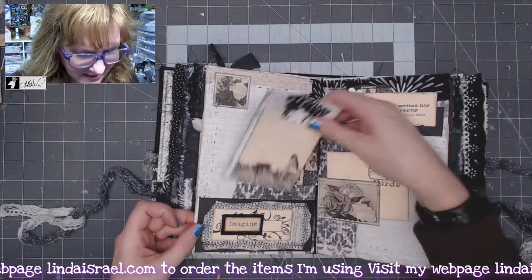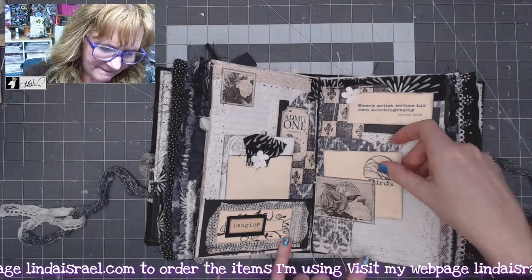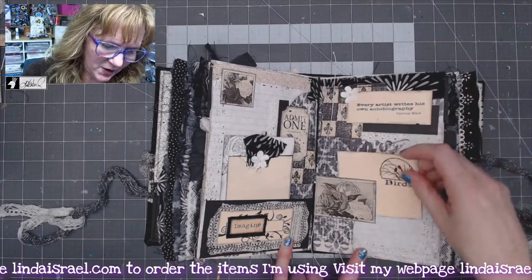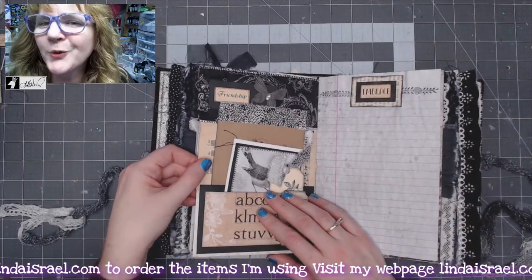This one has lots of layers of embellishments. You have writing space here and a journal card you can write on. I left the ties long in case you want to put charms on it later.